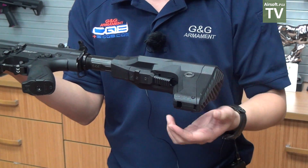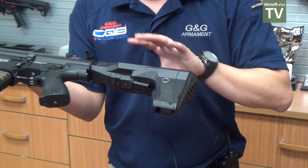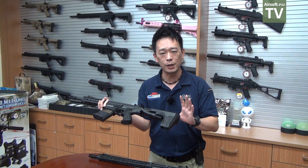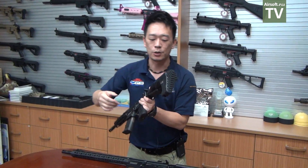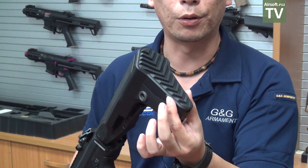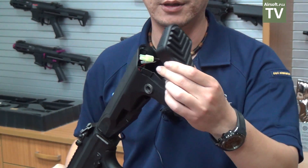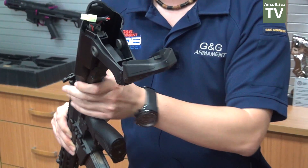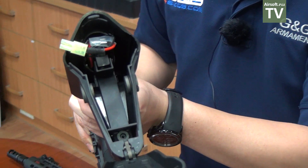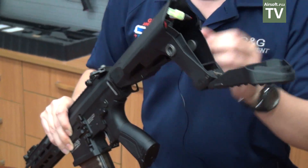With this stock, users can either use one lever or the other to change the position. The stock also features a lot of space for batteries. All you have to do is pull the bottom part of the butt stock, pull it out, and you can open it up — you can see there's a lot of space for the battery.